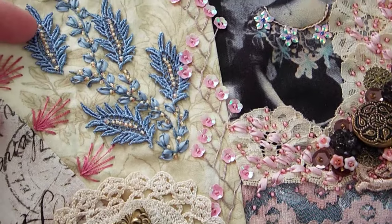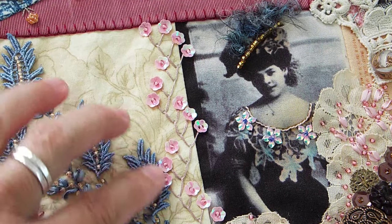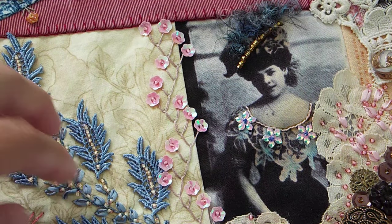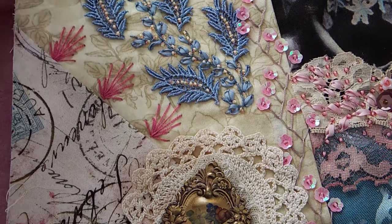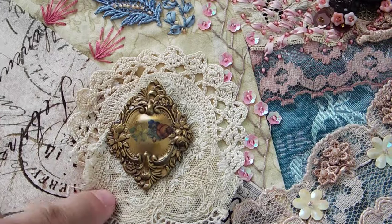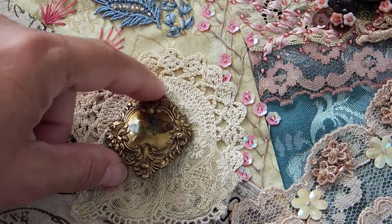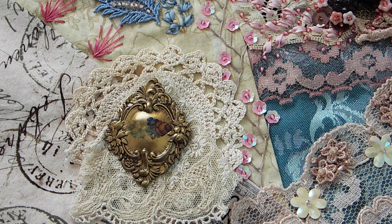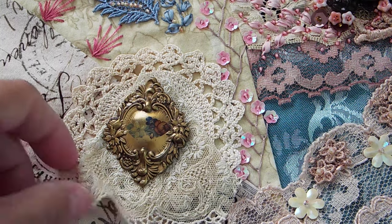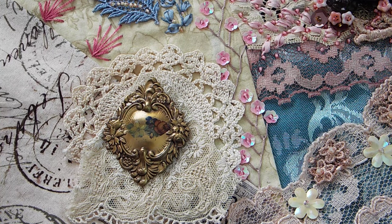Then I did some feather stitch with some sequins — I love sequins and I use a ton of them. I did some more embroidery down here, and this thing I got from the antique mall for like a dollar. It's just a pin, but when I saw it, it reminded me of those big gilt mirrors you would see in, like, Downton Abbey or some huge British home.